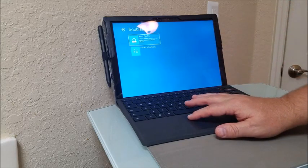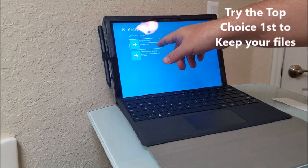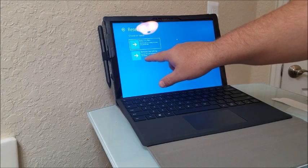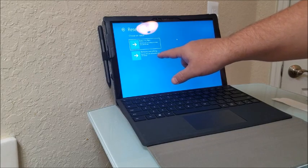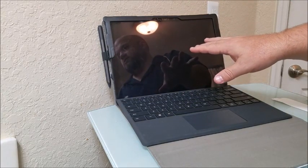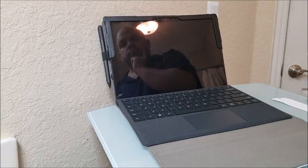Select 'Reset this PC.' You'll have two options: 'Keep my files,' which removes apps and settings but keeps personal files, or 'Remove everything,' which removes all personal files, apps, and settings. Choose 'Remove everything' to bypass the password and wipe videos, personal information, and web history — useful for removing viruses or preparing to resell. Click that option and the process takes about 20 to 30 minutes to complete and restore your computer.